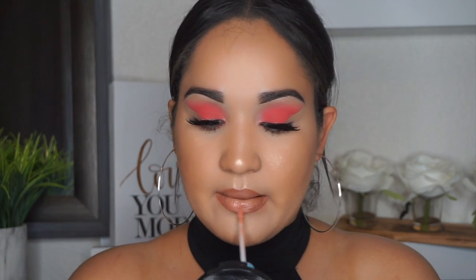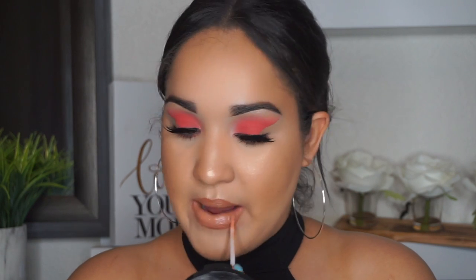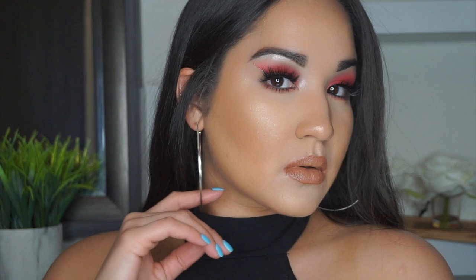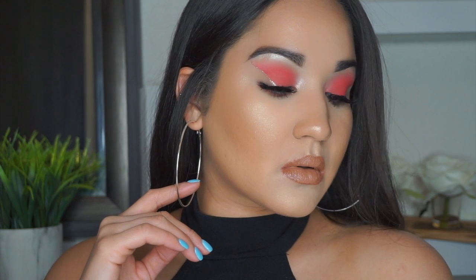I really like how the look turned out — I'd definitely wear this to a festival or something. It's really fun. I really liked doing something like this and I hope you guys did too. I'll see you and talk to you in my next video, bye!